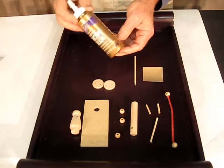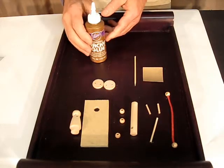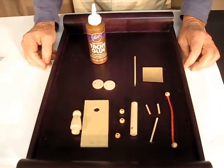The one thing your kit doesn't have that you'll need is some white glue. I like tacky glue because it's a little bit thicker, but any kind of good white glue should work fine. So now we're ready to assemble your puppet.